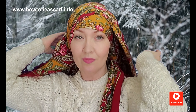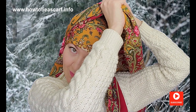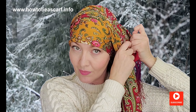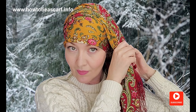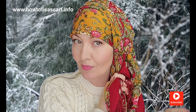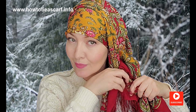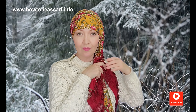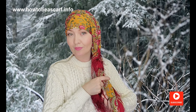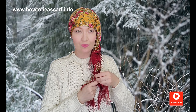For the third style, wrap your head with the long end. Bring all ends on one side and braid them. Also, you can fix two ends with a scrunchie first for added security, and then braid them.